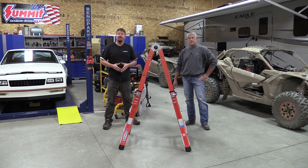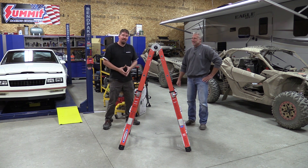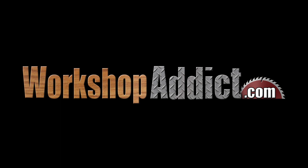Make sure when you're on a ladder, be safe. Don't fall off and kill yourself — that way we'd lose a subscriber and we don't want that. So be safe guys. We appreciate your time, thanks for your comments, have a great day.